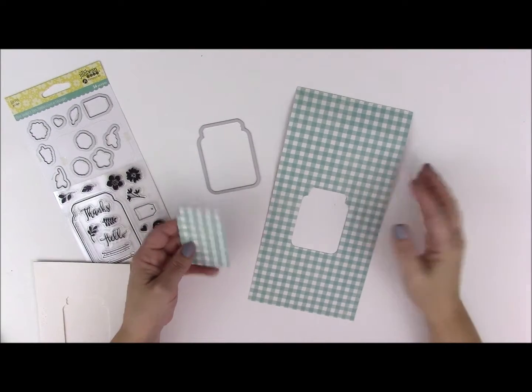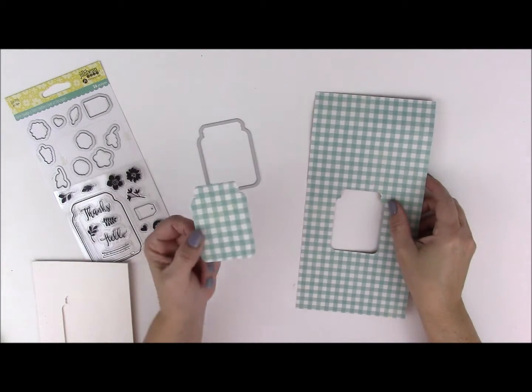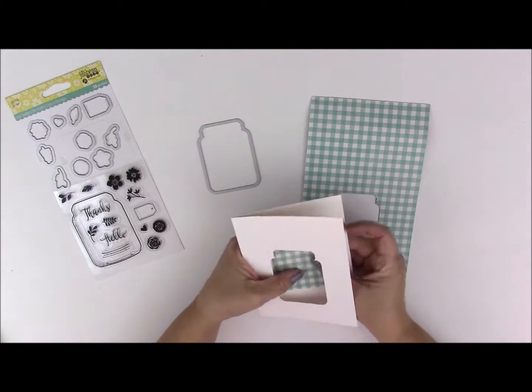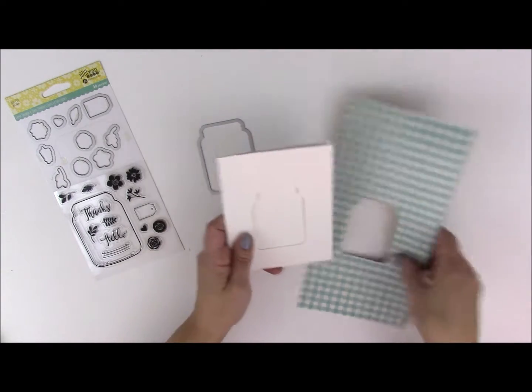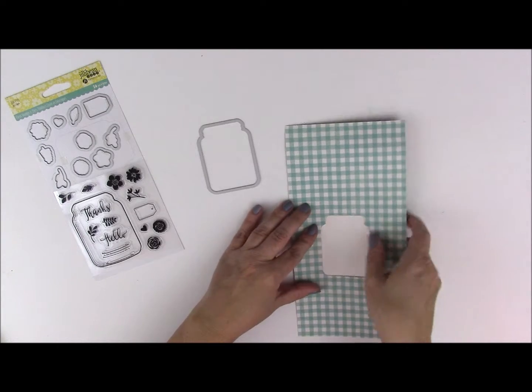What you end up with is the piece of pattern paper with the shape cut out, and you also have a leftover piece. You could actually place this piece on the inside of your card and build your card from there, which is adorable. But let me show you what you can do to add it to the front of your card.